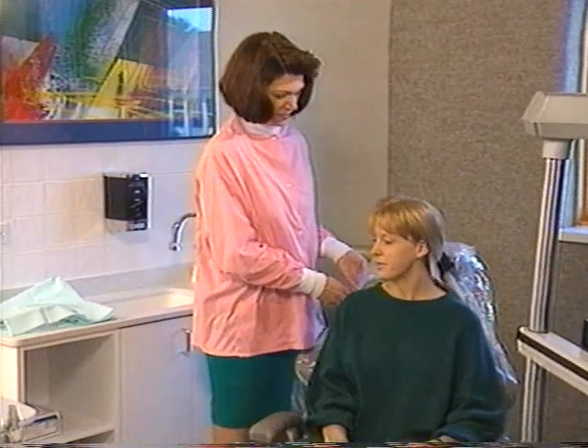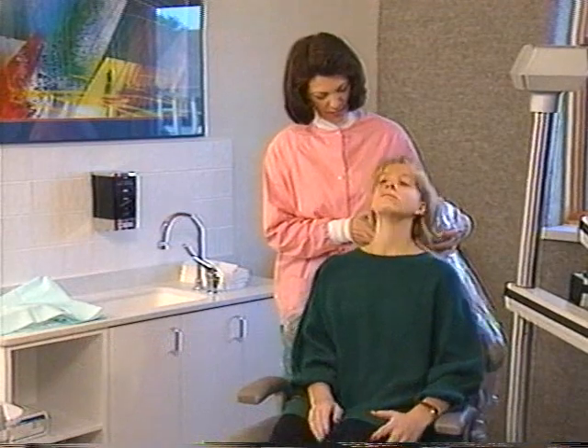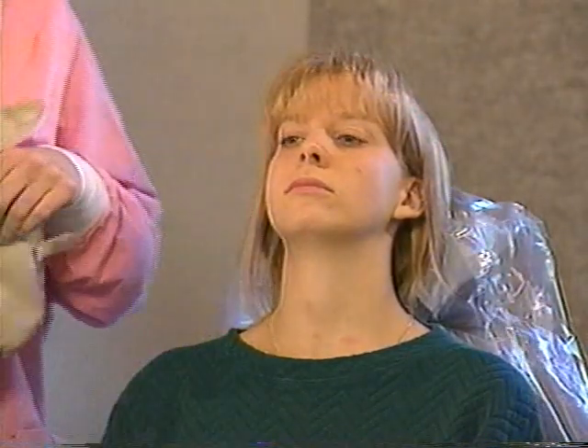Next, position the patient properly. Adjust the headrest so that it supports the patient's head comfortably. This will prevent artifacts that can be caused by movement of the patient's head. Ask the patient to remove eyeglasses, dentures, or any jewelry in the area.